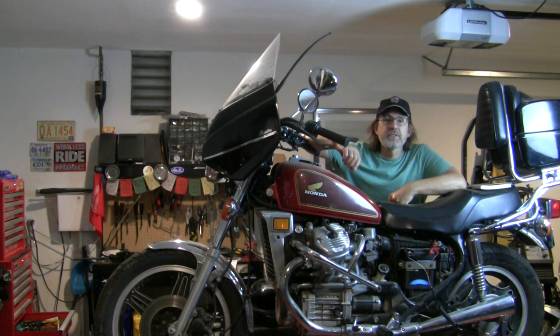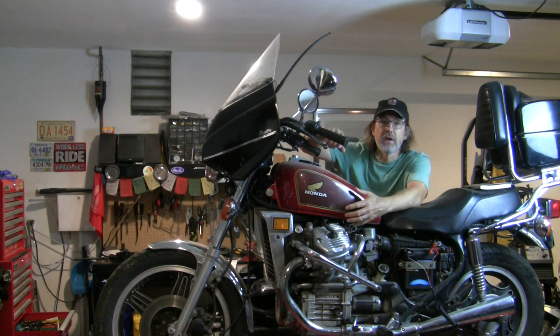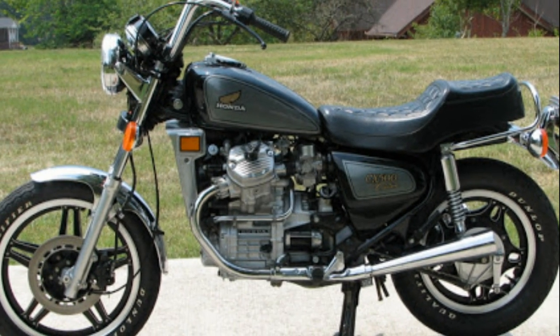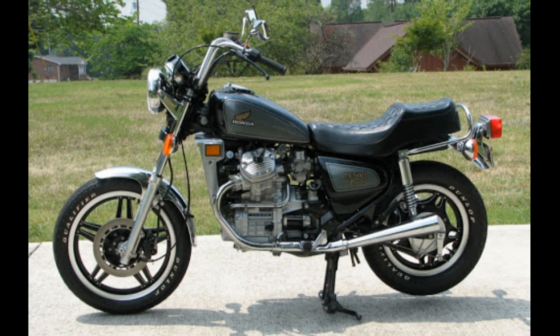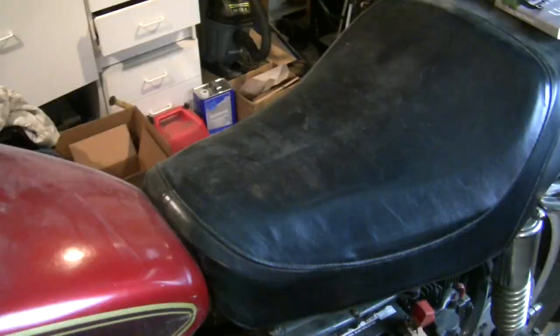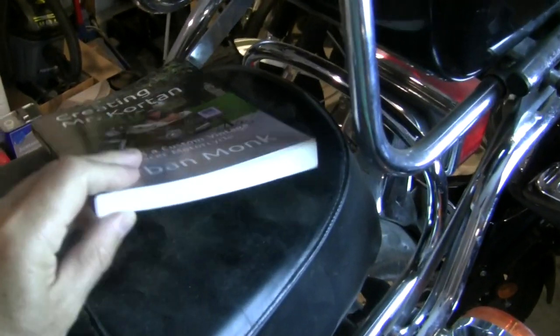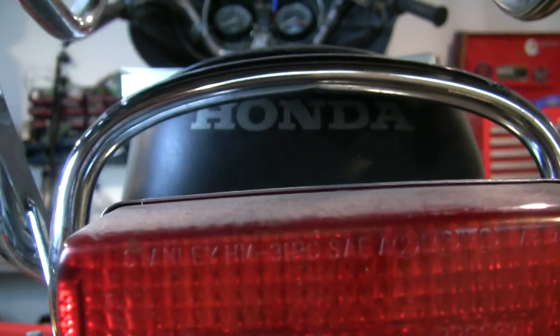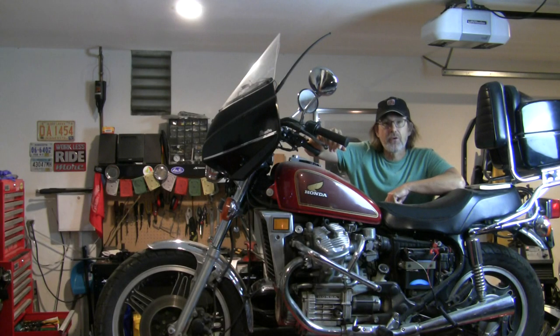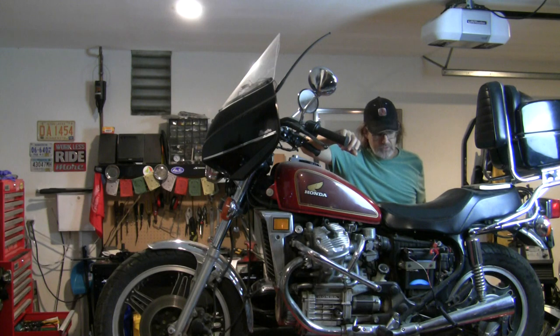The one I owned as a teenager was a 1982 with the exact same kind of paint scheme, but mine was kind of a dark charcoal and gray. This one, obviously, is the two-tone red — I kind of like the red or the burgundy. But they were exactly the same otherwise; it had these cruiser bars and this step seat. I believe this seat has been recovered — it does not look stock to me, but it does say Honda on the back of it and it's a good job. I'll talk to my friend Rodney at Allison Sales and Canvas, my upholstery expert who did the seat on Mr. Corton, and we'll see if this is something we want to redo.